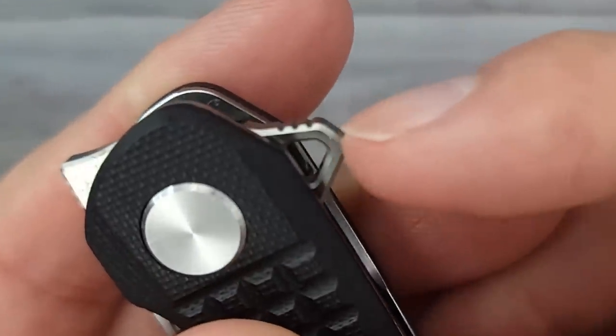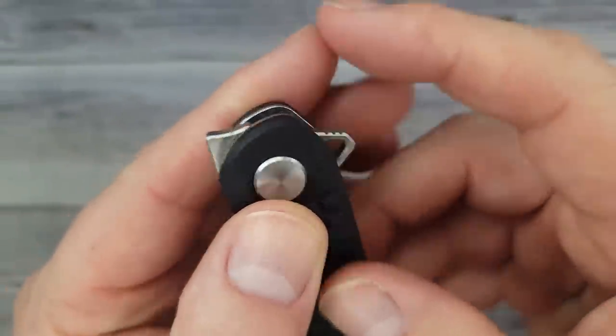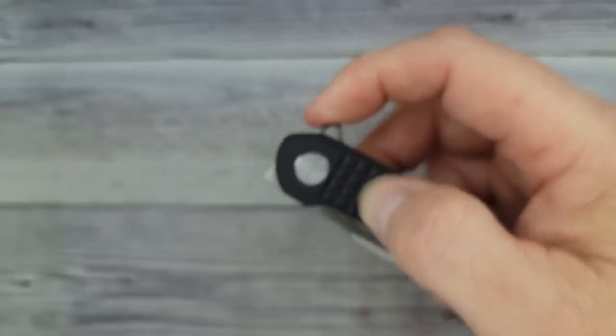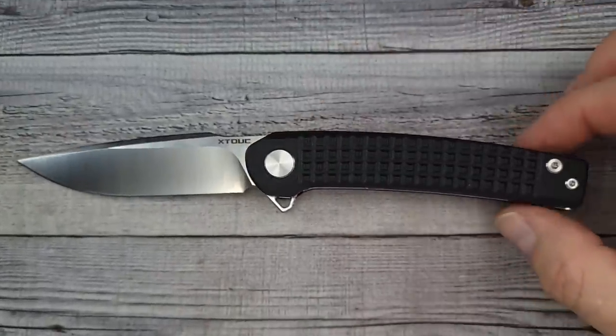This has two deployment methods. One is up here, and we have some good jimping — though I can already tell you, the jimping needs to come all the way around. Don't skimp on the jimp. And up here — oh, okay — we also have some good jimping.